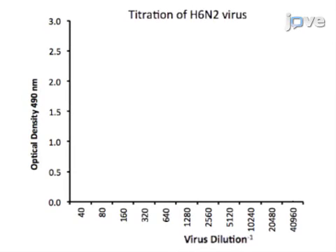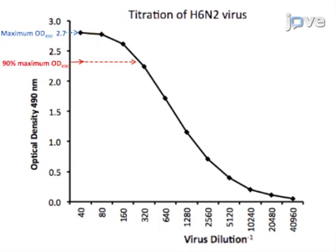To select the virus dilution to be used for serology, generate a graph plotting the OD value at 490 nm at each virus dilution. The maximum OD forms a plateau at the lowest virus dilutions. Select the virus dilution that gives approximately 90% of the maximum signal and is within the linear range, then confirm that the OD at the selected dilution is at least 10-fold greater than the background signal. This becomes the selected virus dilution for ELAs using this particular virus stock.